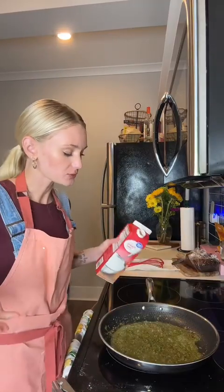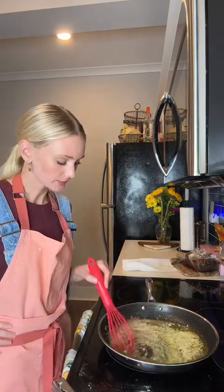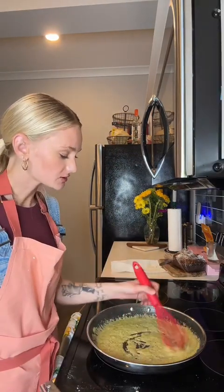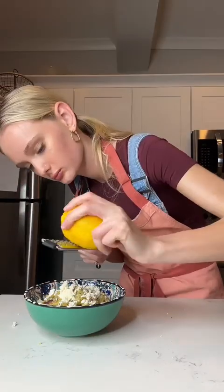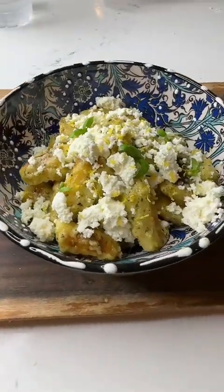I'm going to add our pesto. For the pesto, I'm just going to add a little bit of cream and mix. Now that it's nice and smooth and all incorporated, add the gnocchi and mix it all in. Now plate, and add some of this homemade ricotta on top. This is what she looks like.